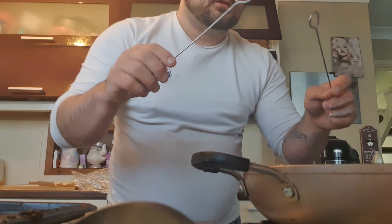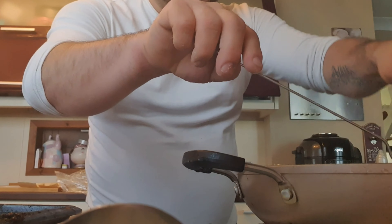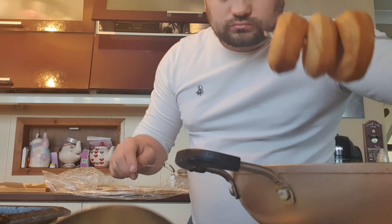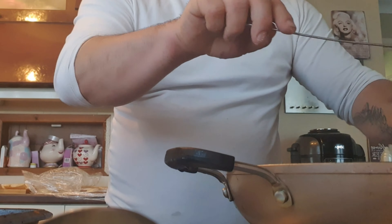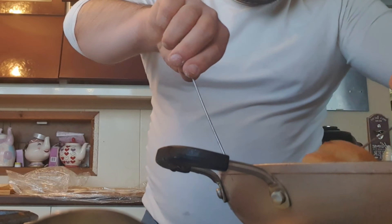These metal skewers are really handy for what you're seeing me do here — you can also use wooden ones. What I forgot to mention: when you've put them on the tray before cooking, you need to let them prove for another 20 minutes.